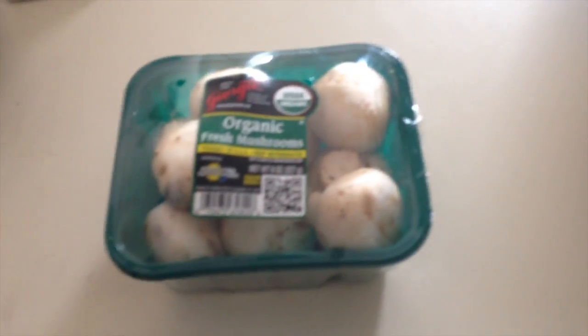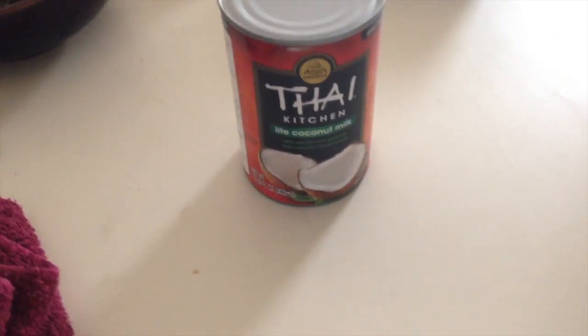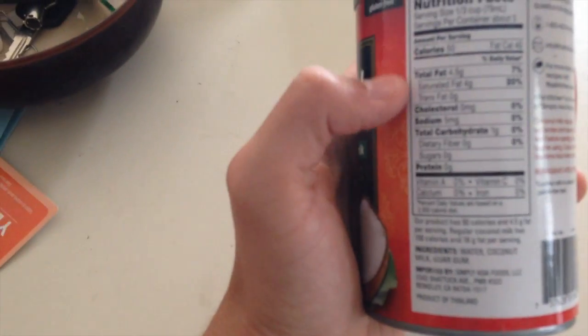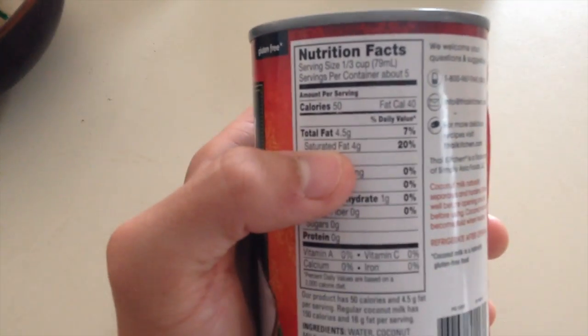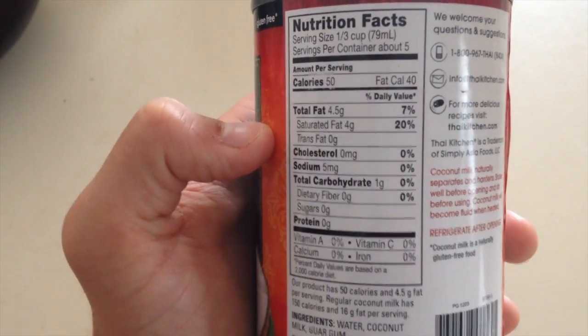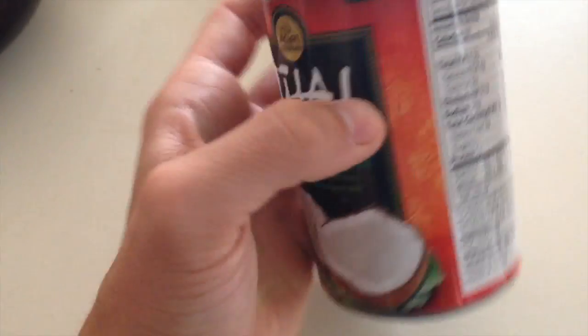I'm going to show you some of the things I got. Some organic fresh mushrooms that I will cut to go into that. I got Thai Kitchen light coconut milk, because the regular coconut milk has like 17 grams of fat per serving, which is really gross. So I got the light version — I'll use one can of that.